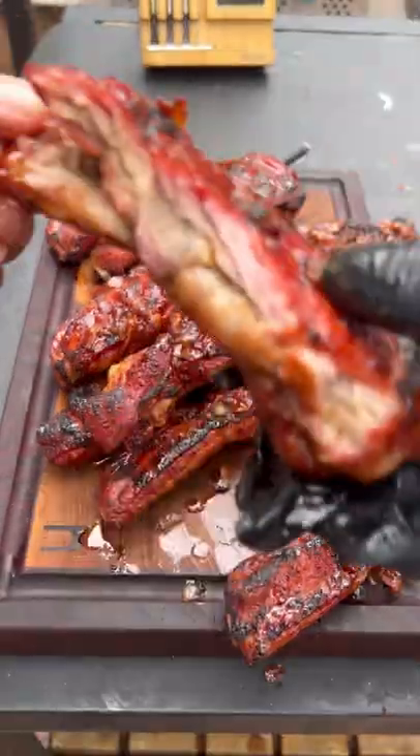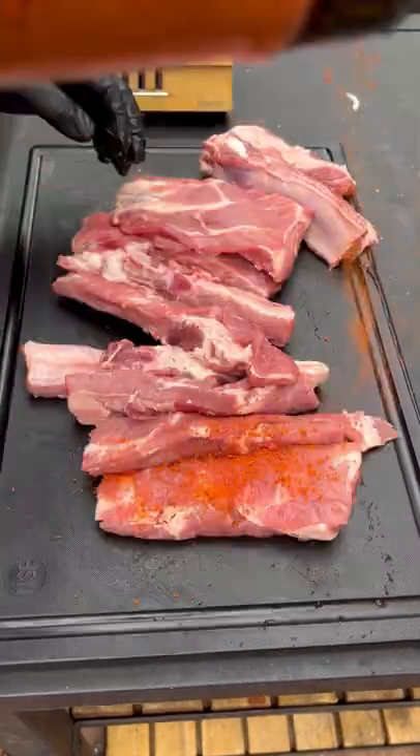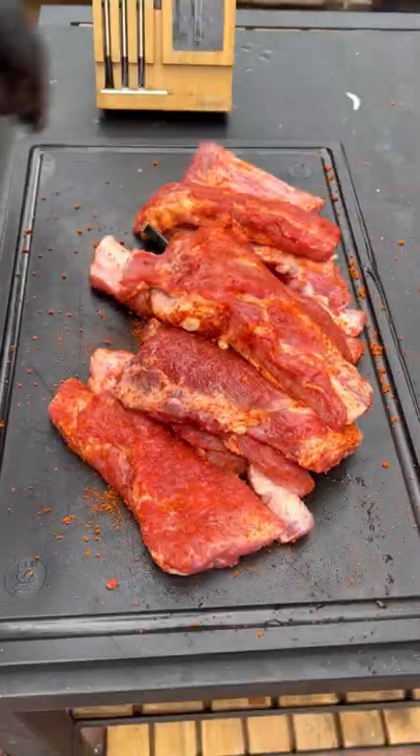Let's make some delicious hot and fast bacon jam spare ribs. Slice them up individually just like that — it's going to cook faster. Season it up with whatever you like.